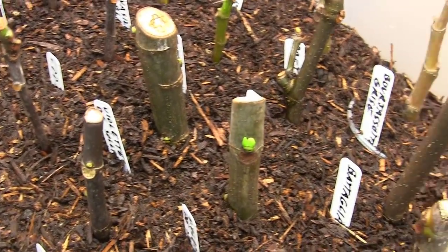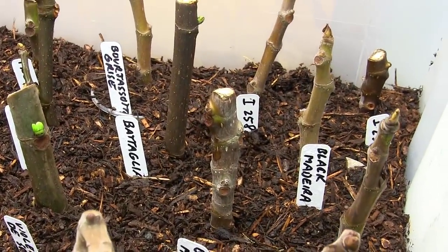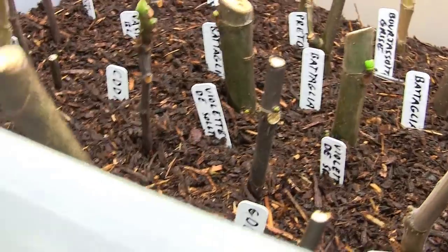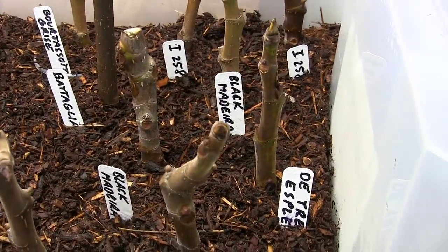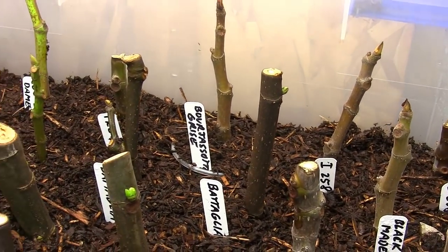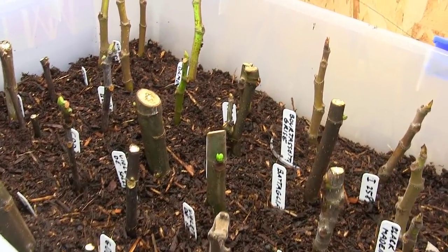I got all these nice varieties online that I didn't have yet — I'm really excited about them. Got some Bataglia, the Col de Dam Noir, the Noir de Barbantane, the Black Madeira, the La Bourgeoisie, and the I-258. Those guys. And the Borgiasso Grease — those were all off of my own plants. But anyway, this is my little fig cutting setup.